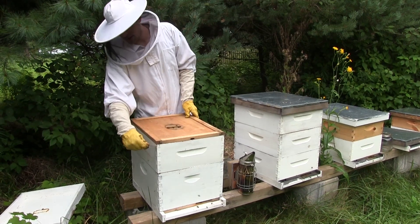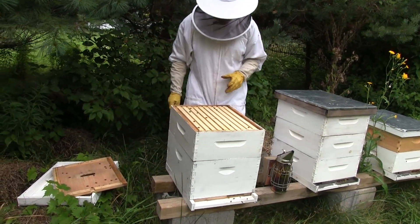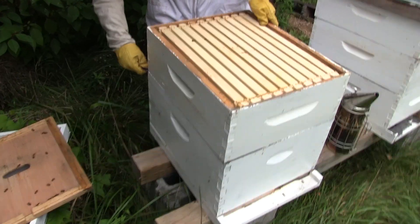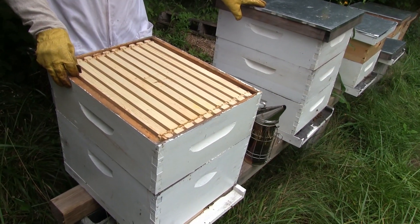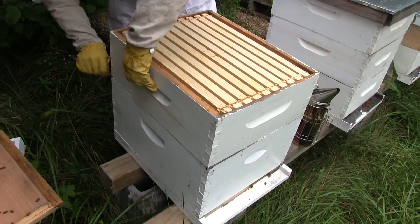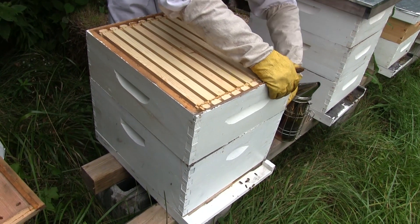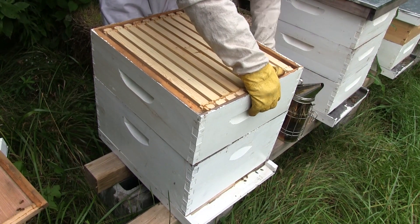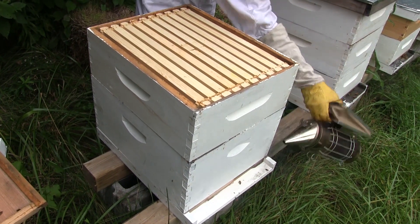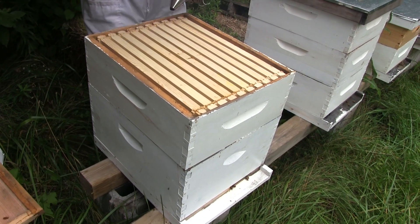The colony has been in reboot mode ever since the swarm, and that's fine because I don't keep my bees for honey - I keep them to repopulate the earth with more bees. This top box here has almost no growth. I'm going to take this box and swap some of the frames out. They've really propolis'd the daylights out of this thing - I can't even get this box off. I'm going to get some more smoke because I'm definitely making them angry.